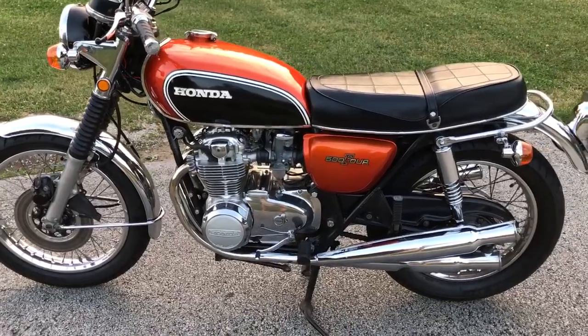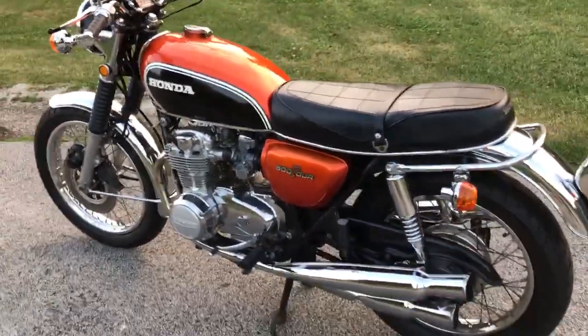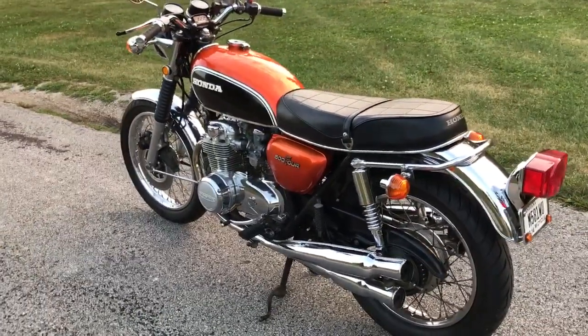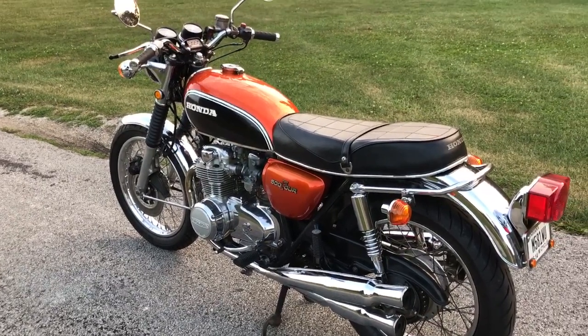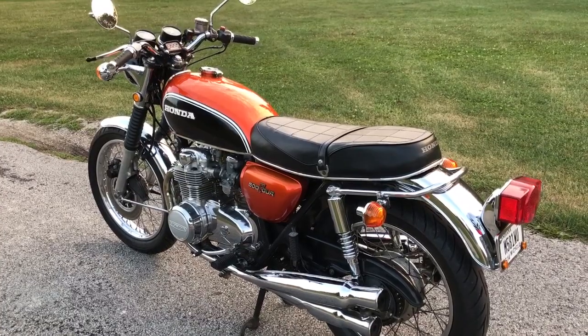Right now we're going to trailer them down to Louisville. We've got some stuff we've got to do down there and then we're going to take off from Louisville and head towards Deals Gap, North Carolina, right up the Tail of the Dragon. And then from there we'll just pick our destinations as we go. We've got about a week to kill and a lot of miles to cover.